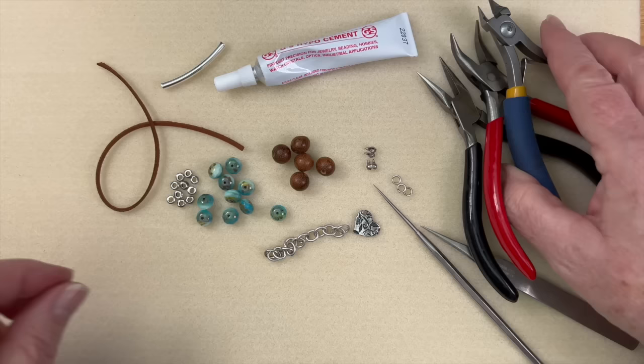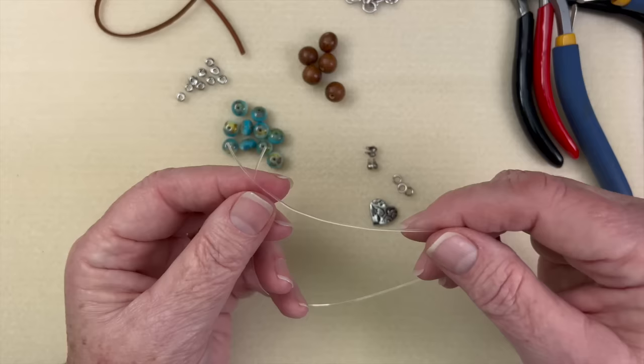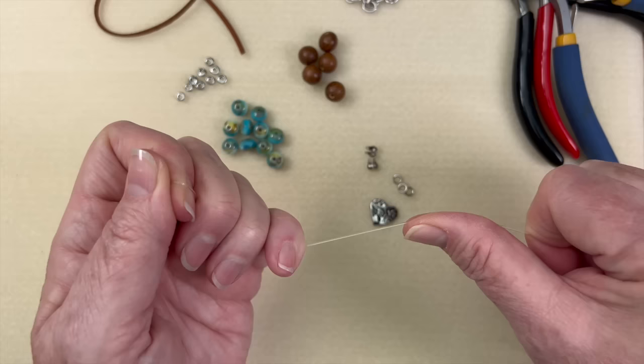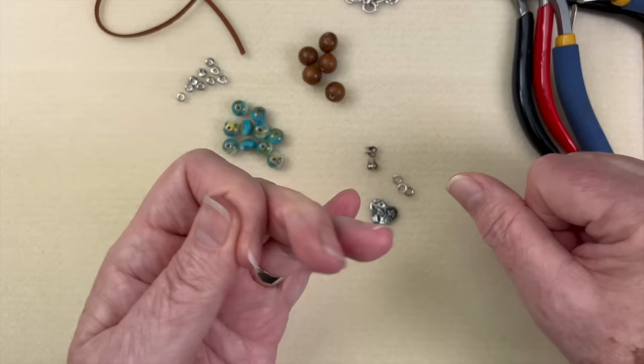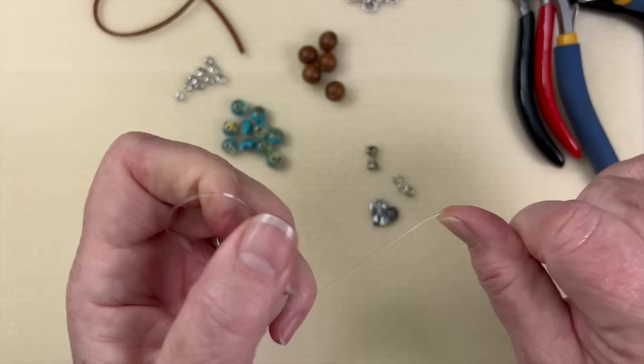We're also going to be using some 0.8 elasticity — about 12 inches here. The first thing you always want to do when you get your elasticity is start pre-stretching it. If you don't do that, two things happen: your bracelet will sag and start looking too big with sloppy beads, and it makes it really hard to tie decent knots.